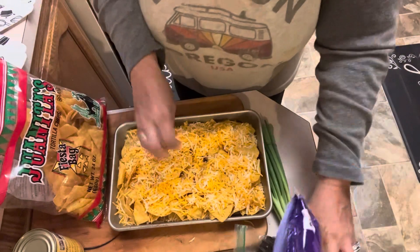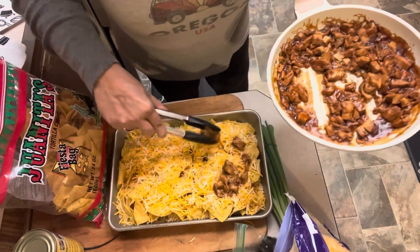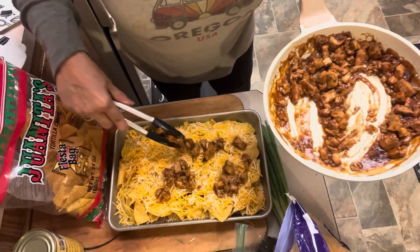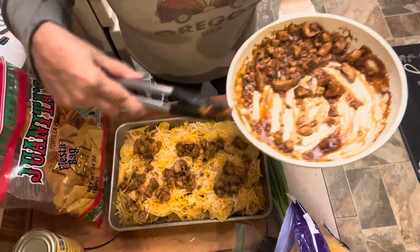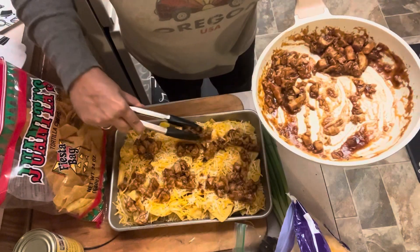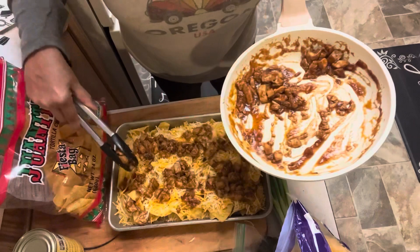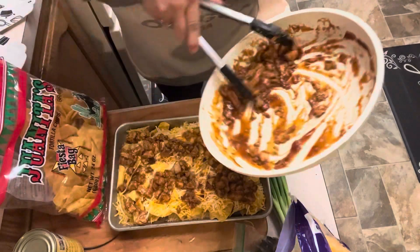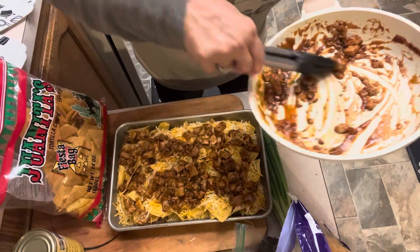Let's get some barbecue chicken on. I'll use my tongs and just drop our barbecue chicken all over these nachos. I think this is going to be a super good combination. I have tried pulled pork nachos before at a couple of local restaurants — pubs, breweries, that kind of thing. They have a barbecue pork nacho and those are super tasty. But when I saw this barbecue chicken one, I thought that's one I have not seen before. If you have tried barbecue chicken nachos, let me know in the comments.